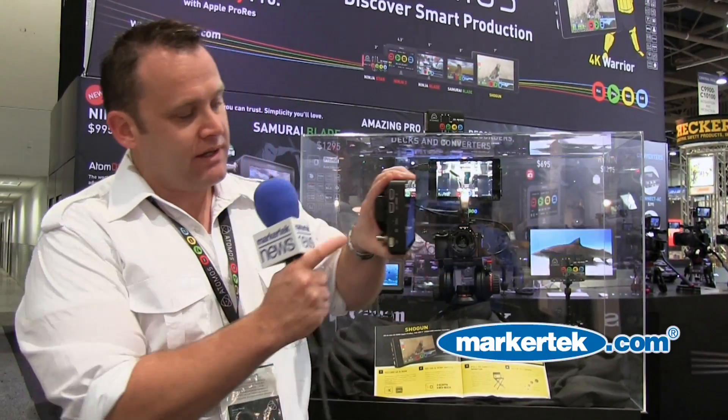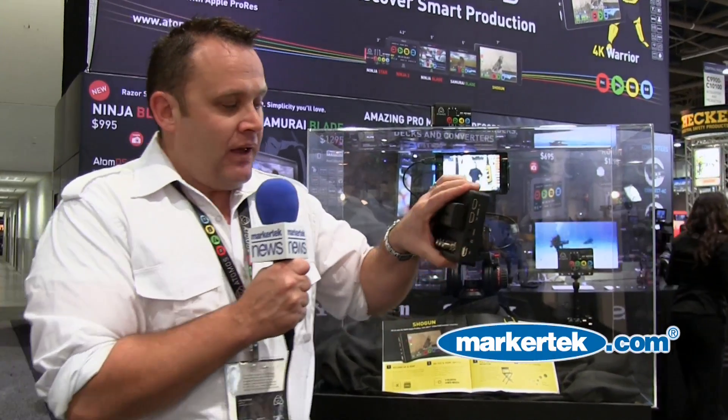What we have here is HDMI in and out for 4K, and we're recording directly to Apple ProRes or Cinema DNG. It's also 12G SDI — it's the world's first 12G SDI recorder.